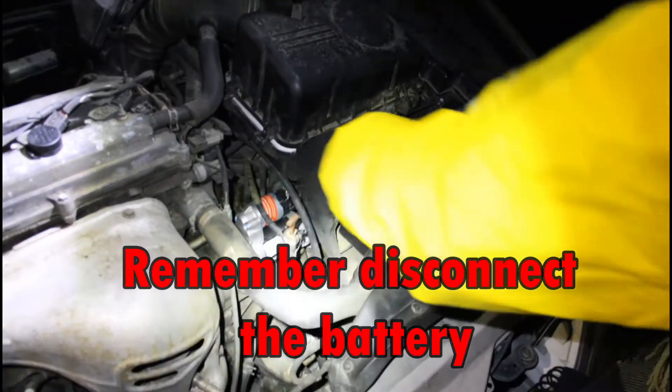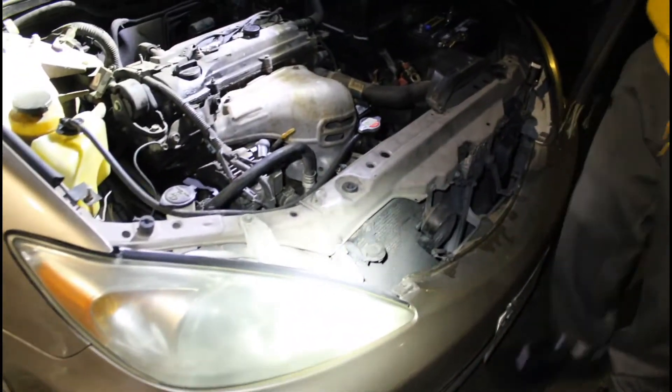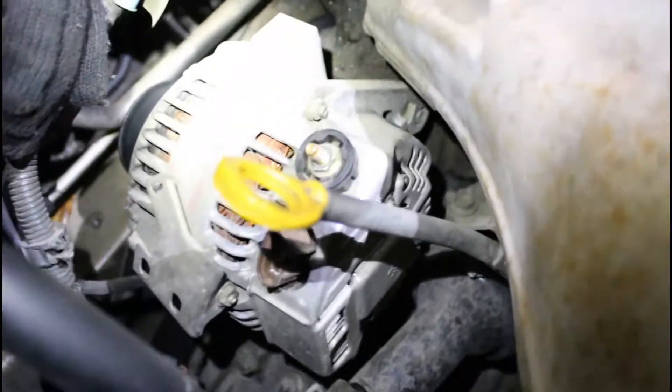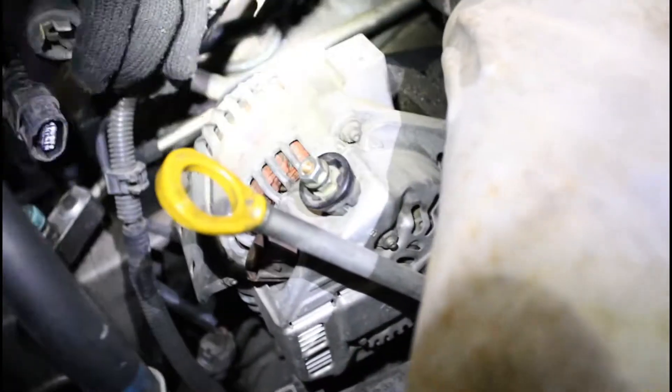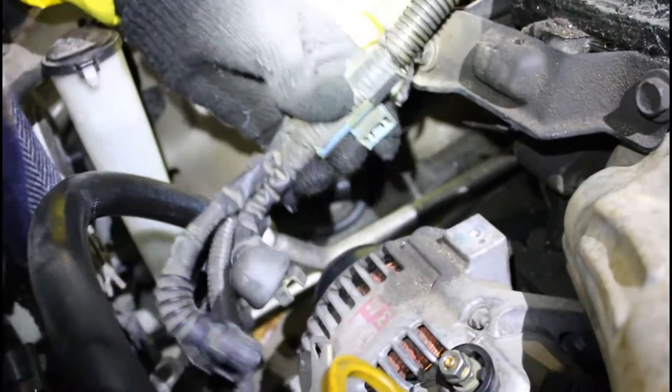You got a nice 10 millimeter nut right here. What I like to do so I don't lose that nut — go ahead and put that back on there after you do that. This blue clip right here will normally be attached right here, so you just push that up and pull that out right there. After that, that's pretty much it.